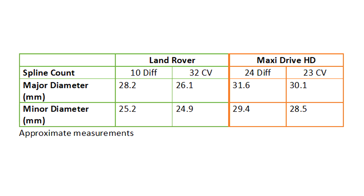This table I made shows the measurements of the shaft diameters. You can see the 32 CV end minor diameter is only 24.9 mm, which is the smallest diameter of all the shafts. Compare that to the MaxiDrive 23 CV end shaft minor diameter of 28.5 mm, which is still larger than all of the measurements of the original 10 spline shaft.